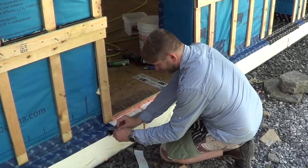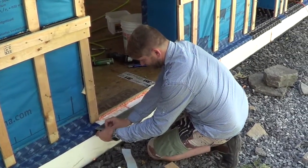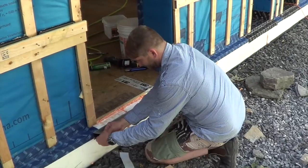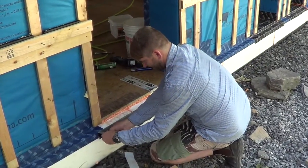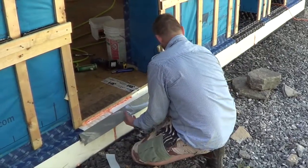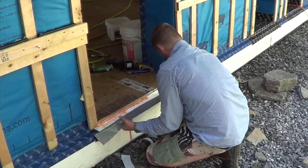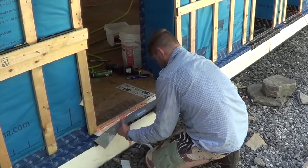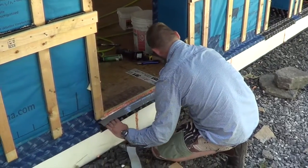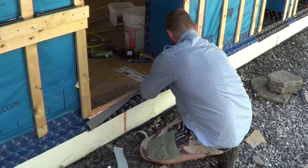We're going to shingle flash this membrane up into the existing rough opening. Take the peel and stick backing off. Use the press fix so we can get a nice flat seam. Work our way into the corner.